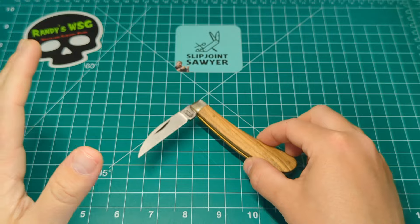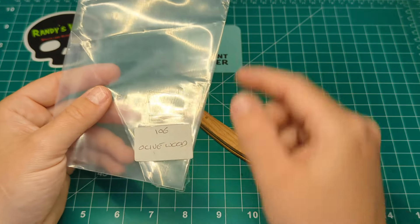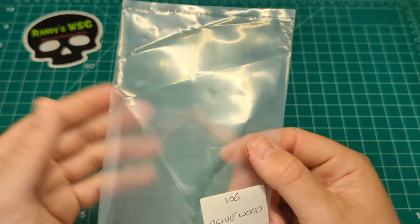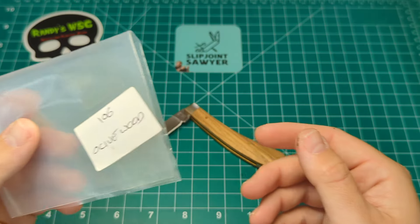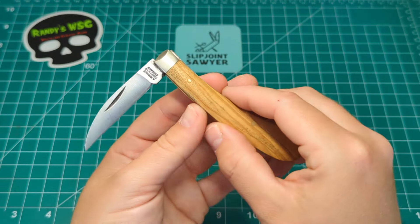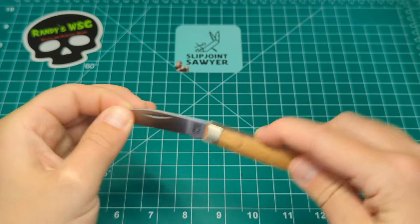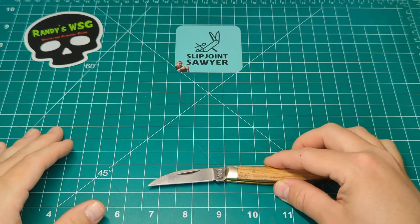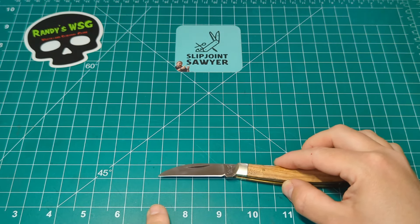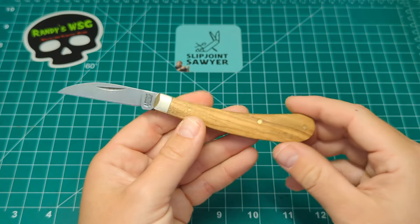This one came absolutely screaming sharp out of the packaging. One thing to note about Arthur Wright and Sons packaging — when they sell in bulk they keep costs low, so the packaging is simple: just wrapped up in a little baggie with the pattern number 106 and the handle material listed as olive wood. But it came wonderfully presented from Moonraker, wrapped in bubble wrap in a box, very secure. The blade length tip to tang is 2.4 inches, with a cutting edge of right on the two inch mark — very UK legal and legal in most places worldwide.